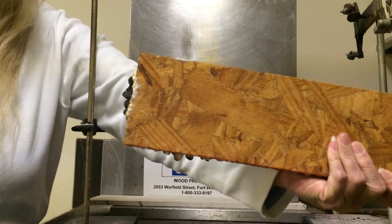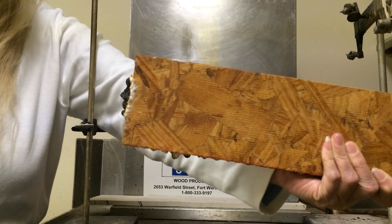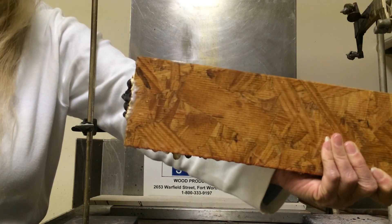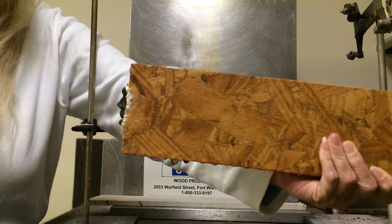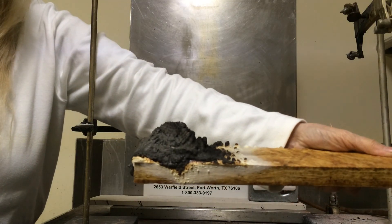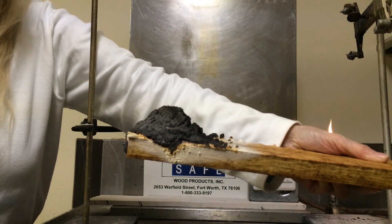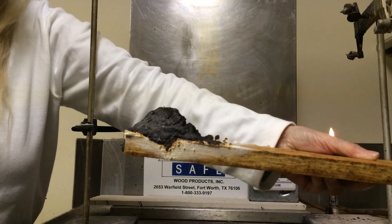No intumescent on the reverse side indicates that the heat transfer from one side of the board to the other did not occur; otherwise there would be a white film showing on it. In just a second, we're going to scrape the intumescent off to show you what the specimen looks like.